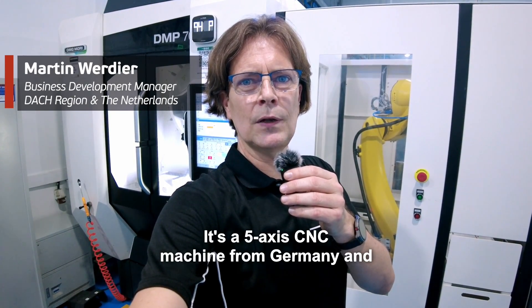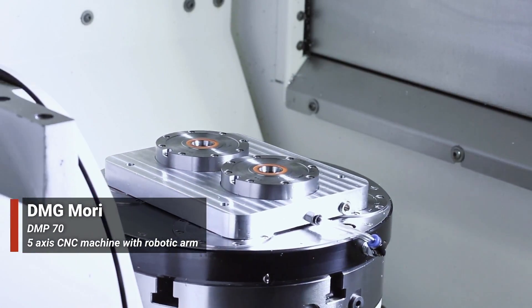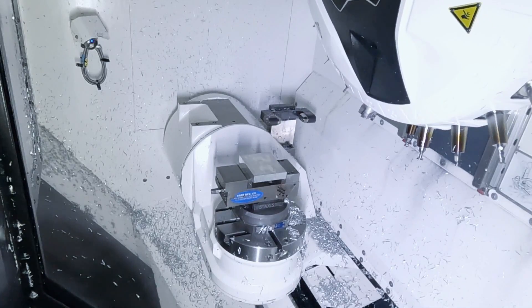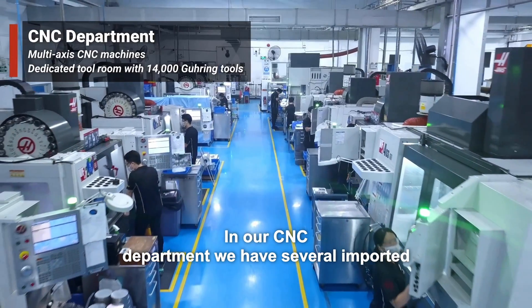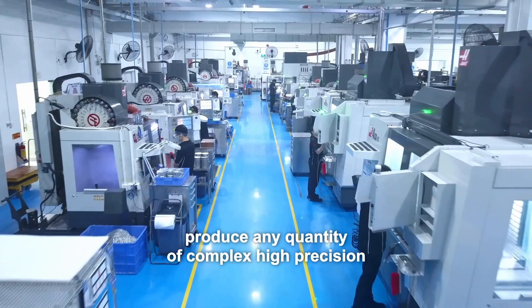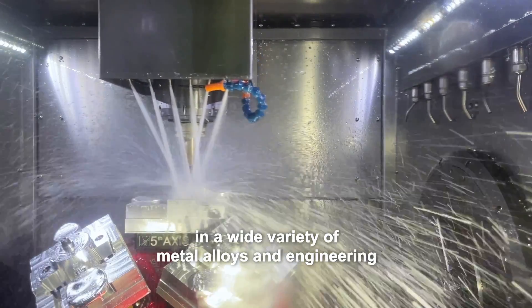Right now I stand in front of our DMP-70, a 5-axis CNC machine from Germany that has a robot for loading and unloading. Walking through our CNC line, in our CNC department we have several imported multi-axis CNC milling centers and lathes to produce any quantity of complex high-precision parts and prototypes, producible in a wide variety of metal alloys and engineering plastics.